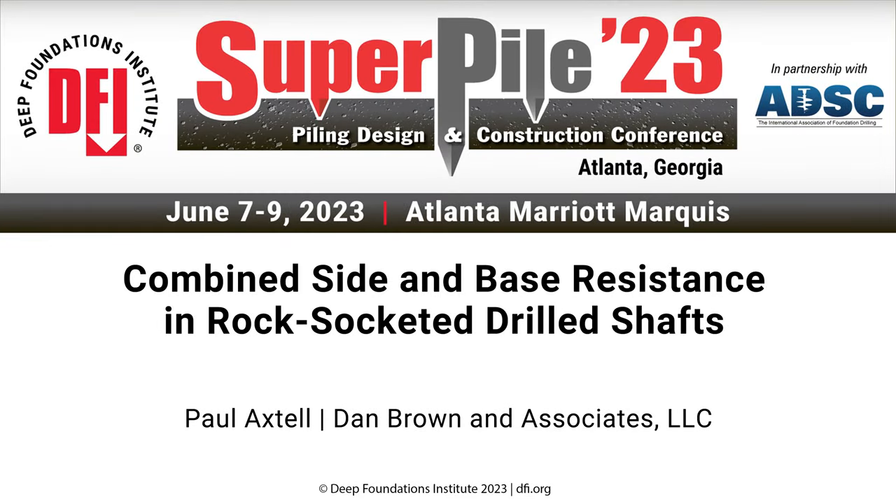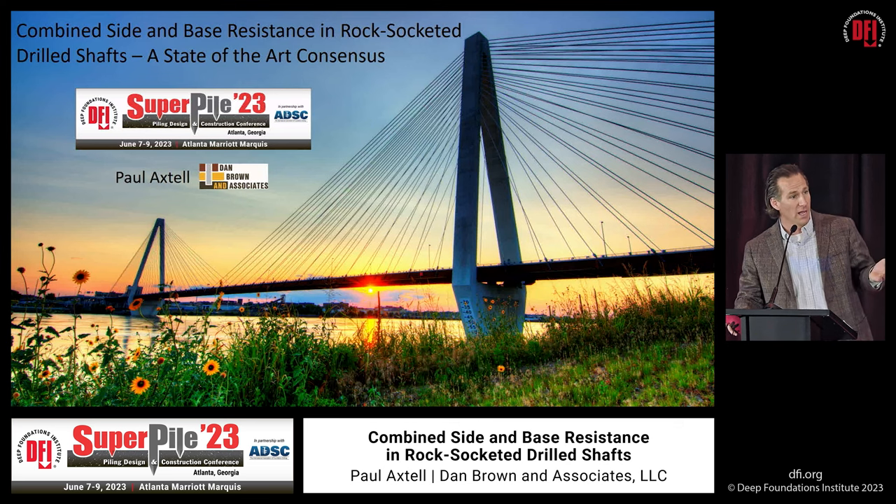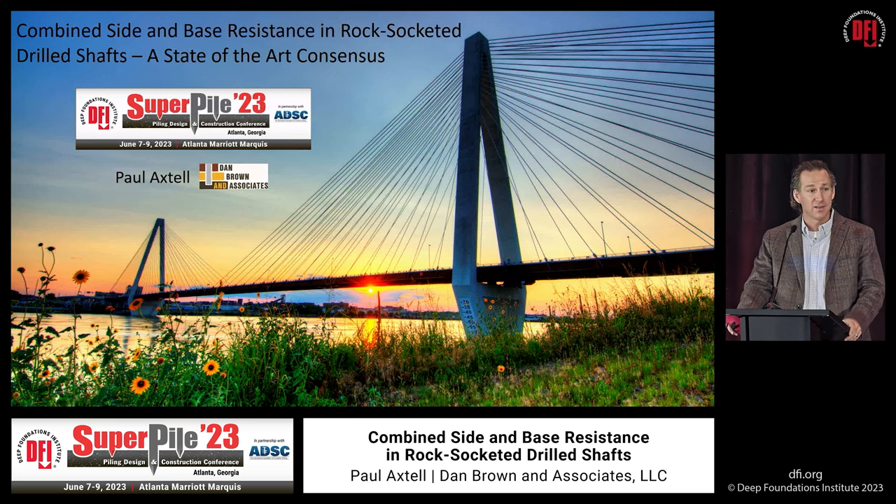Thank you to the DFI, the organizing committee, and the DFI itself. I know what level of effort and work it takes to put these things on. It's been great so far, and I'm really grateful for the opportunity to share the stage today with everybody. I'd also like to thank Matthew Meyer for his wonderful presentation this morning. He said that they did rely on the contribution of both side and base resistance in their rock sockets for the Mercedes-Benz — that was music to my ears, and a great segue for what I intend to talk about today.